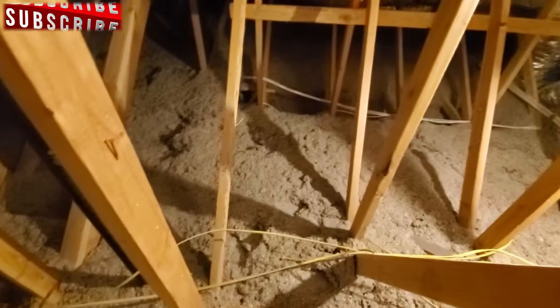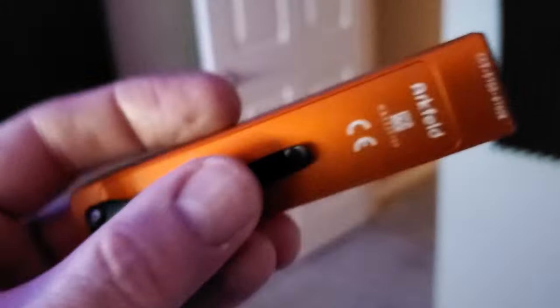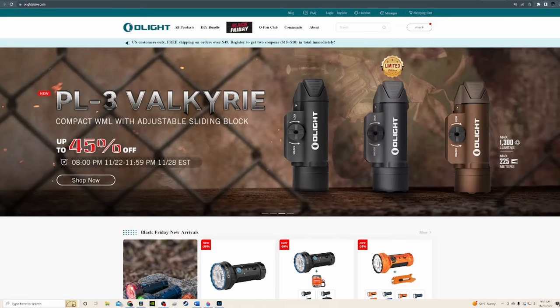We use these flashlights when working in our attic, in our garage, outdoors, camping, even when rewiring our network panel. These are quite portable, durable, and lightweight. Make sure to check out their store via the link in the description below. There's a Black Friday sale going on with lots of great deals. And now back to the program.